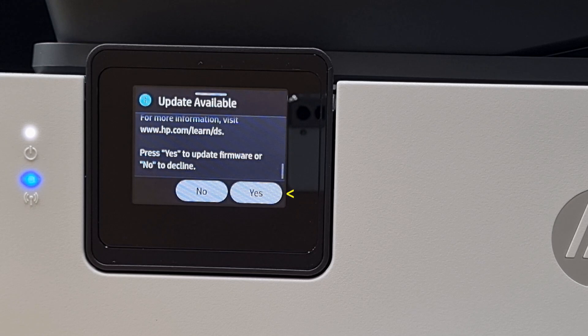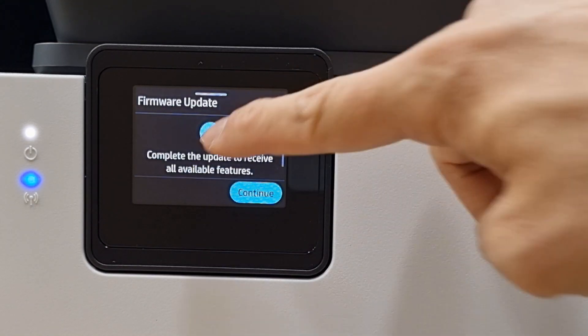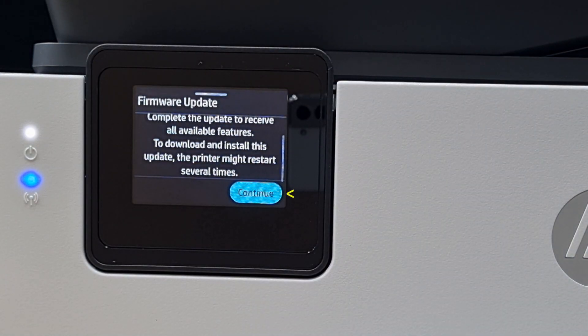So let's update the firmware by selecting Yes. Let's continue.